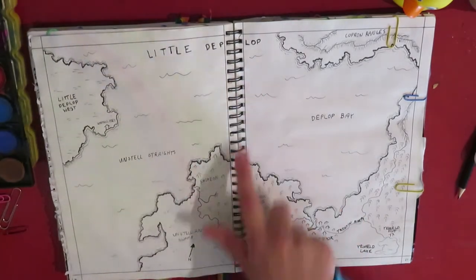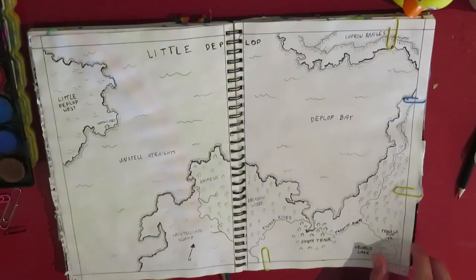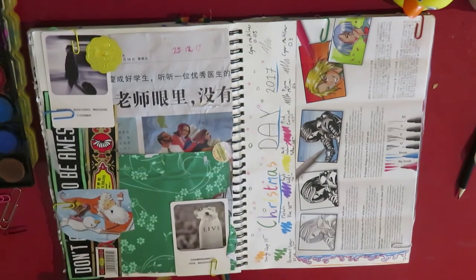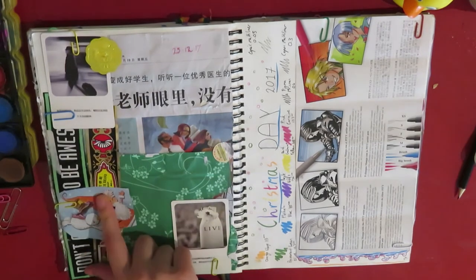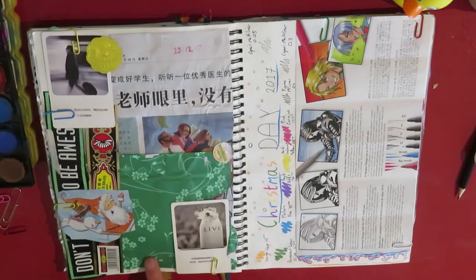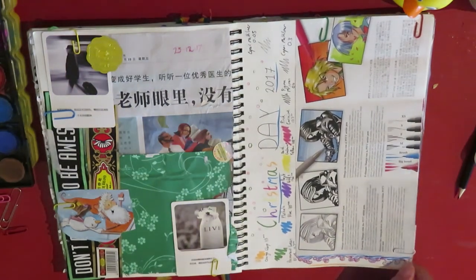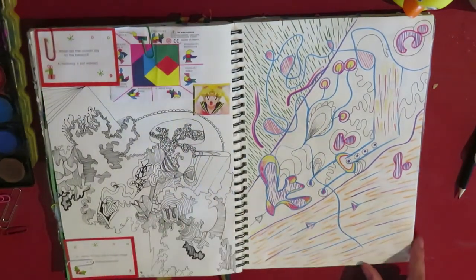This is a map of Little Deplop. I think I streamed a bit of this and then finished it the other day. This is probably the most collage-y page. I did this on Christmas day — this is like "don't forget to be awesome" packaging and then soap. This page smells really nice because this is like a jasmine soap wrapper thing. And this is just me testing out new pens and markers and stuff.